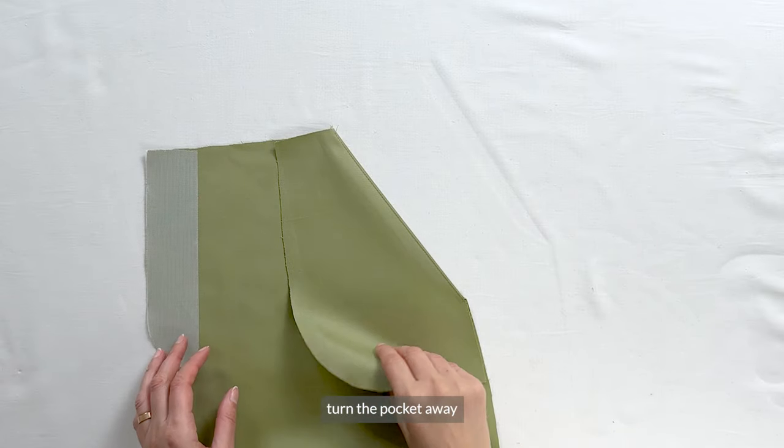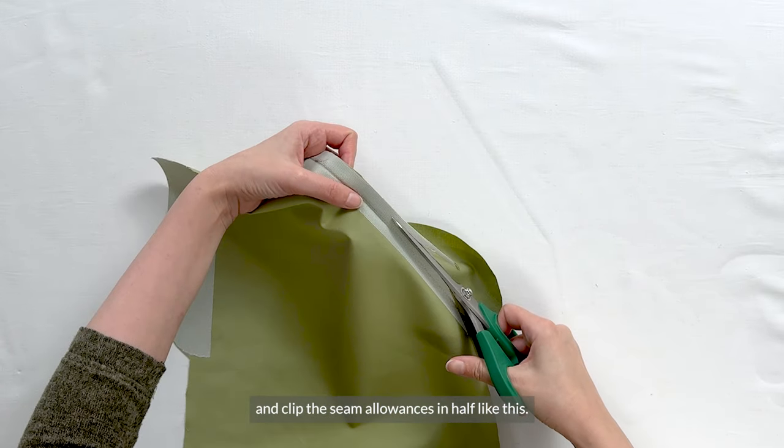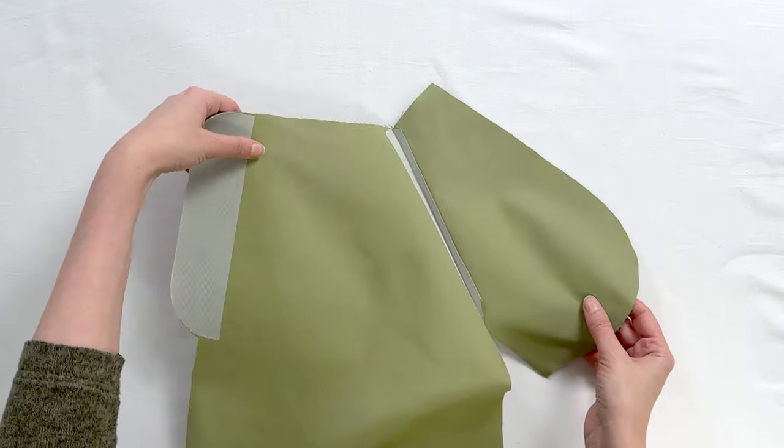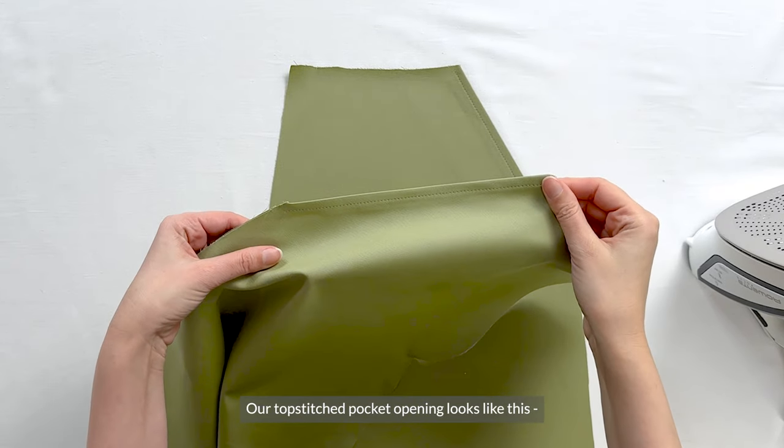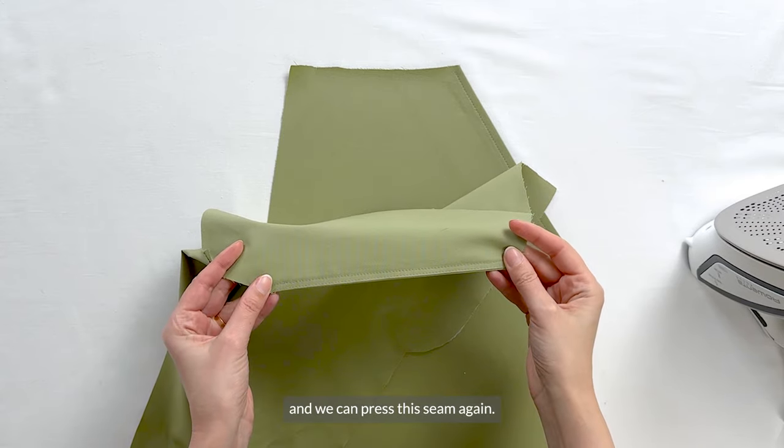Once that's done, turn the pocket away and clip the seam allowances in half. Our topstitched pocket opening looks like this, and we can press this seam again.